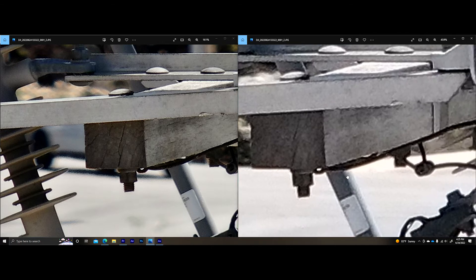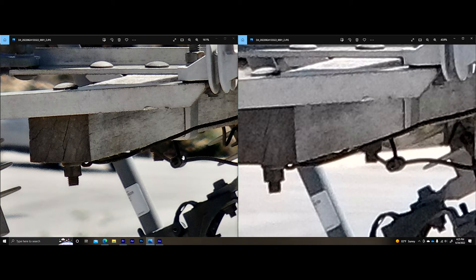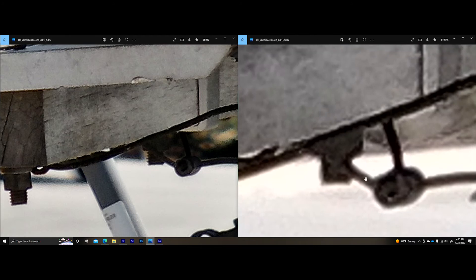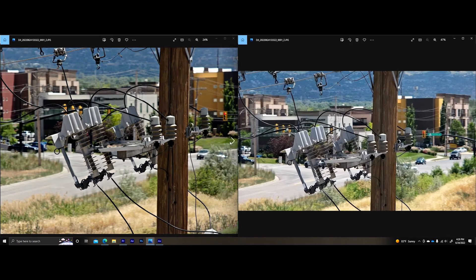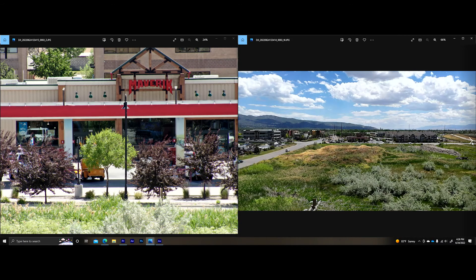One other thing to call attention to is that when you get into these low light scenarios, more pixels means more color definition and a little more dynamic range. We can see more of the detail in the underside here — something that would be in shadow. We can obviously tell these are two separate components on the H20T, as opposed to them being kind of blended together on the H20N. Just more of that image contrast between the two.